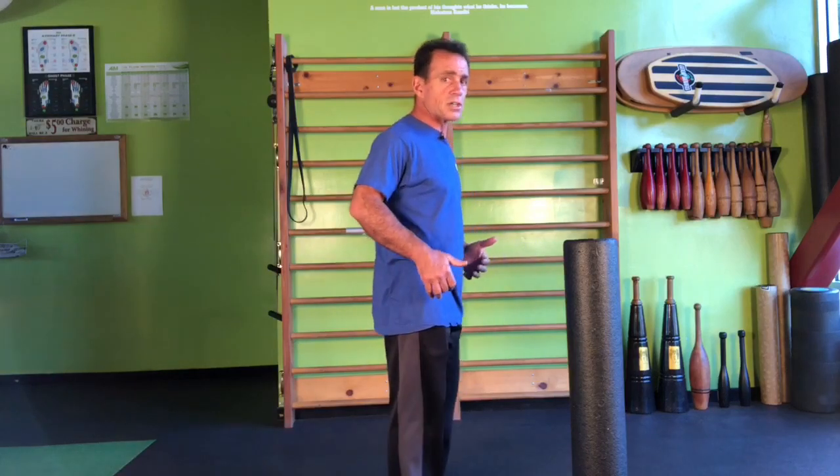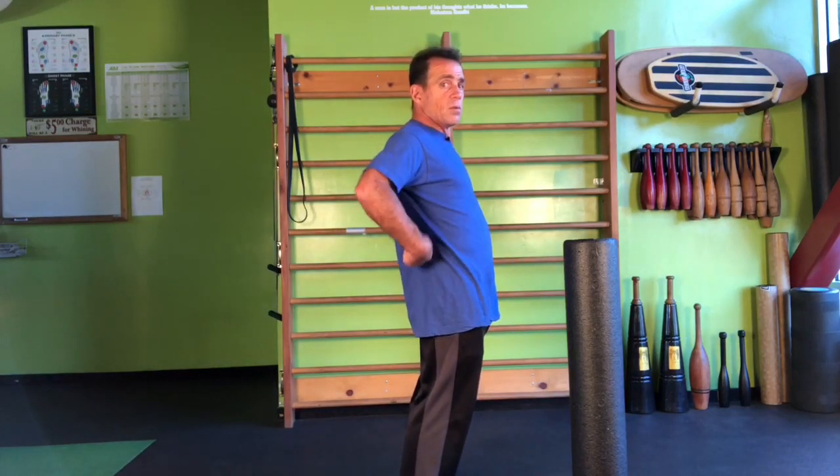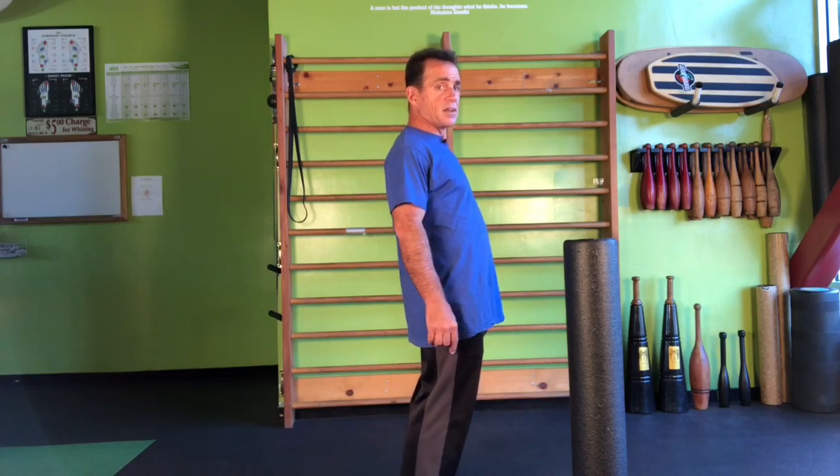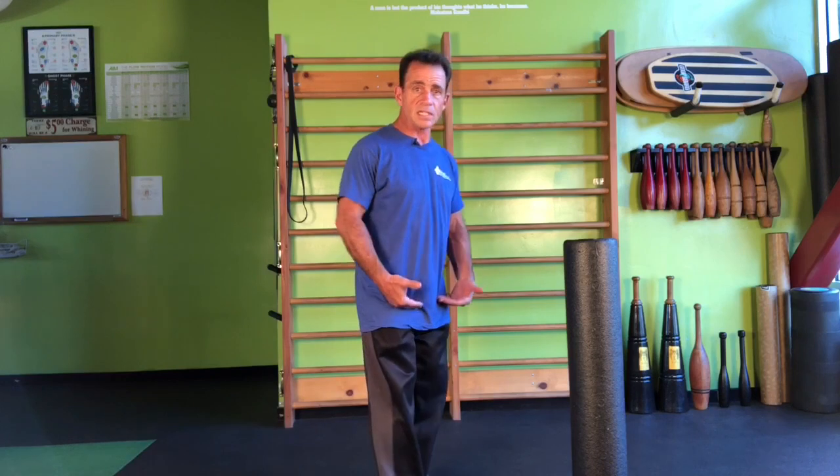If you feel pressure going forward toward the ball of your foot, you may want to try rolling out the backside of your body. And if you feel pressure more in the heels, right into the hip flexors and down into the quadriceps and the front compartment of the pelvis may be a good place to start.